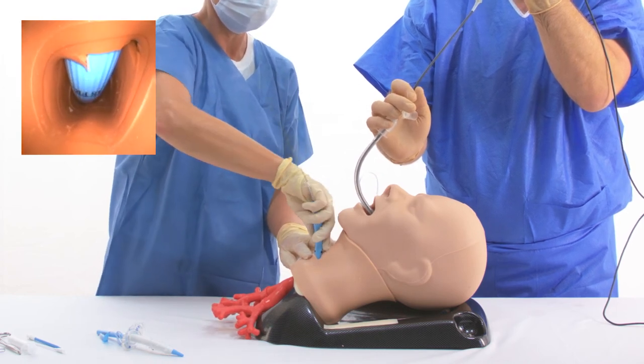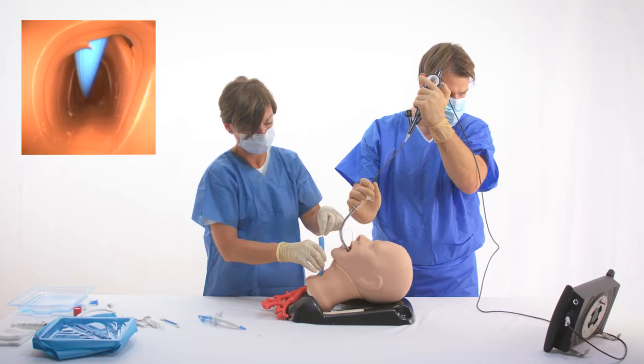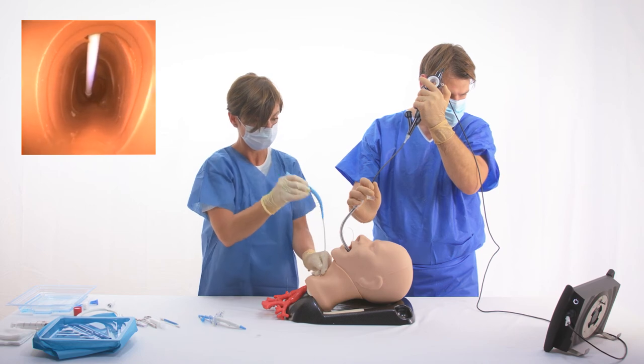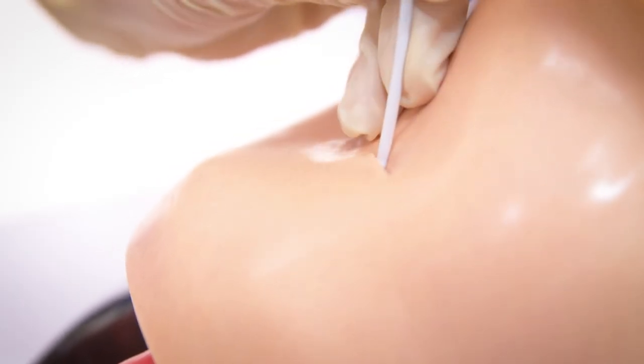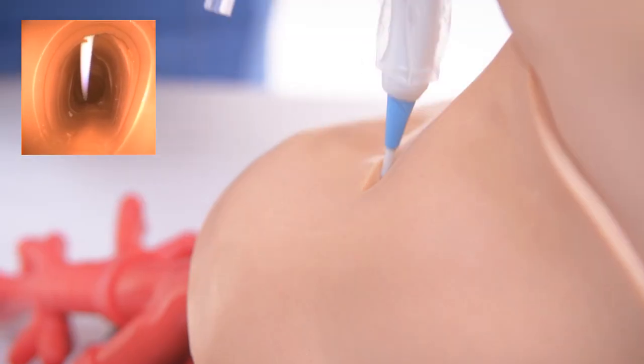Bronchoscopic guidance may prevent possible trauma to the posterior tracheal wall. The dilator is removed while keeping the wire guide and guiding catheter in place. Then the tracheostomy tube is introduced with its loading dilator to its flange.